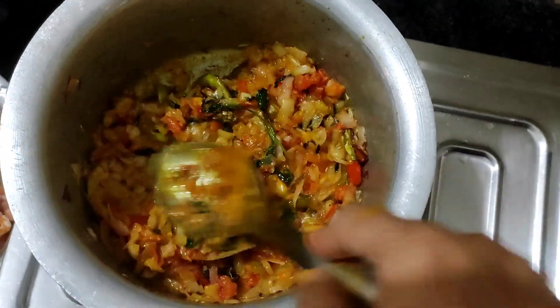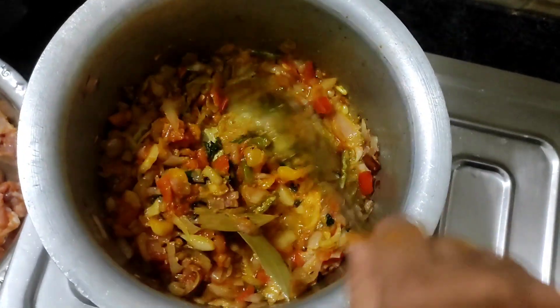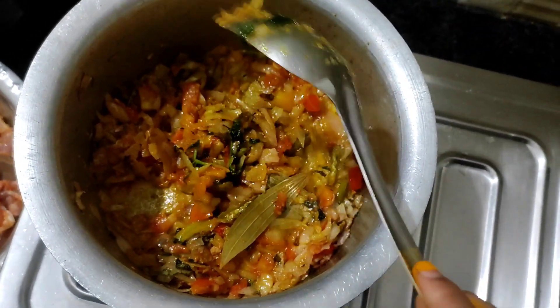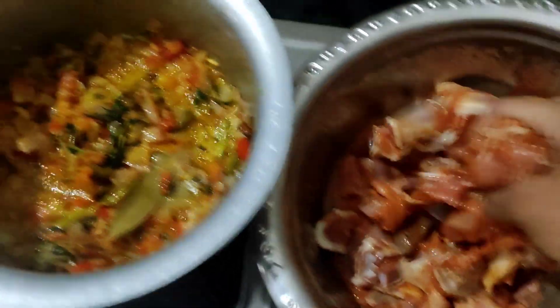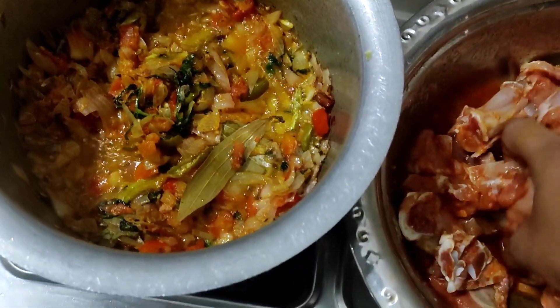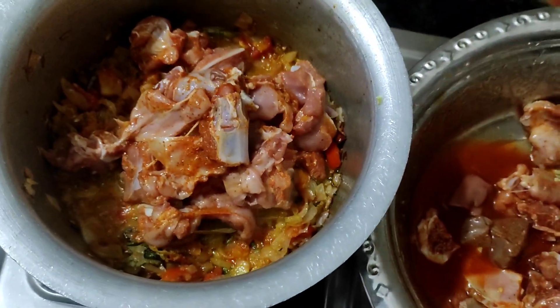Then we pour in a little drinking powder, and we'll try it in a little bit. We'll try it in a little water until we sip it at all. At the top of the American flavour, the oil will melt it in half.